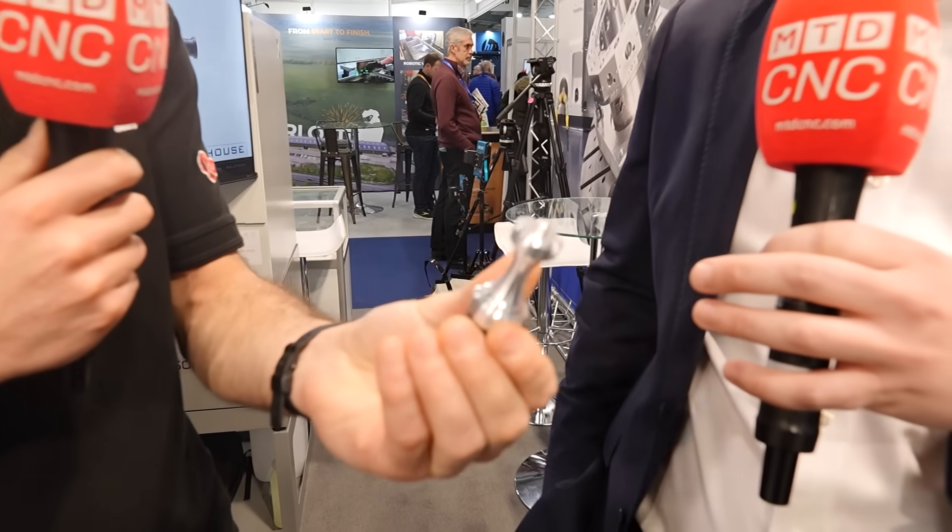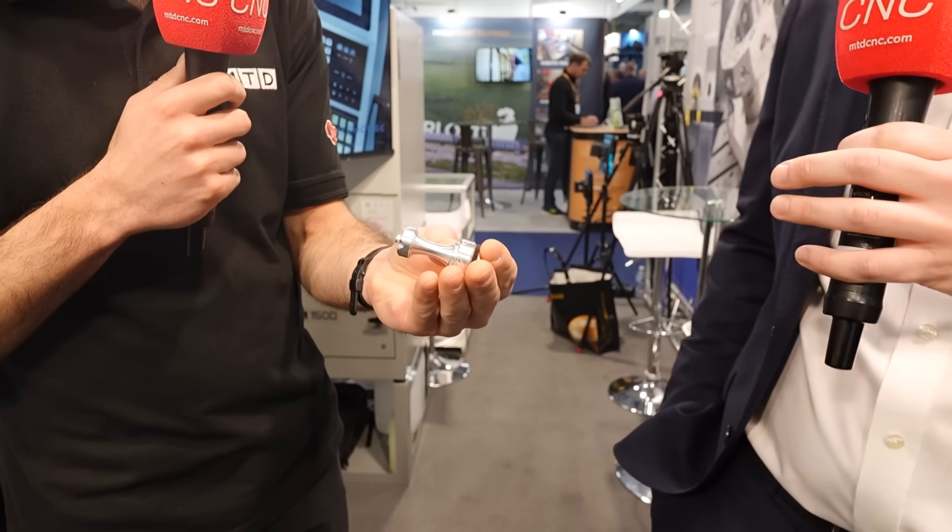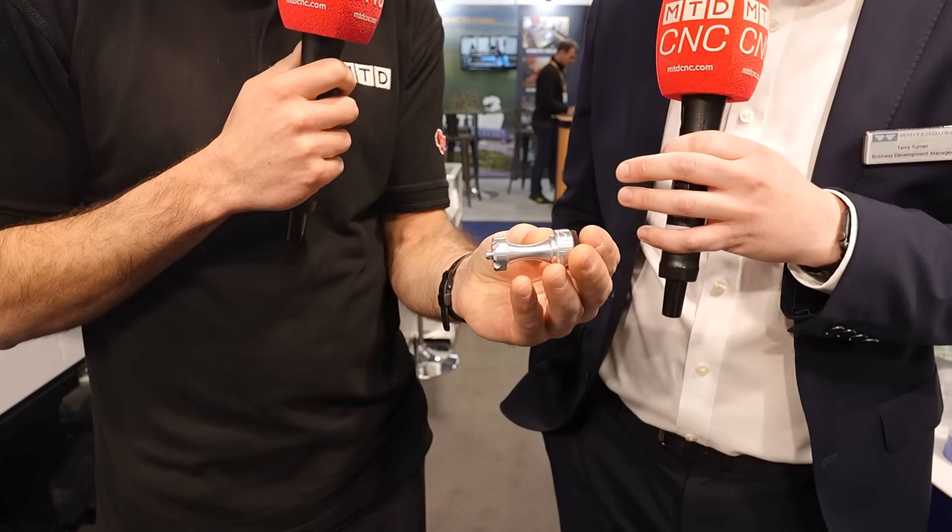From that machine, you get this part basically off in one hit. Off in one hit, yeah — and there's a lot of benefits to that as well. It takes the lathe out of the equation. Everything's a bit more accurate because it's all together, it's productive.